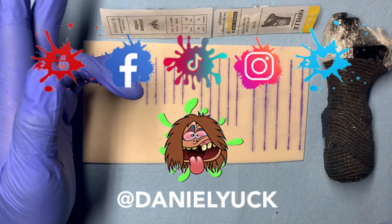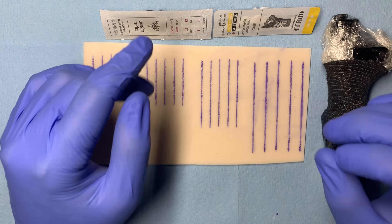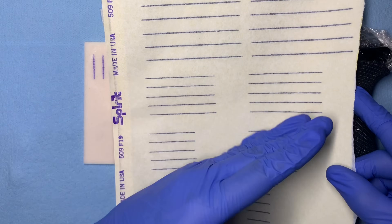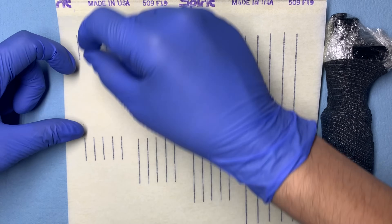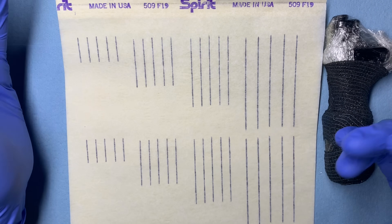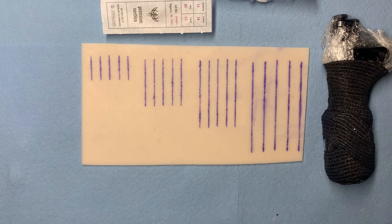What's up everyone, Daniel Yuck here. Thank you all for tuning in today. Today I want to go ahead and share my process, thought process, and general approach that I take to taper in and out of lines. I'll provide a stencil down below that you can print out, or you can simply get stencil paper and make lines like this.